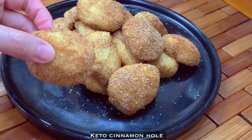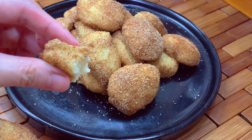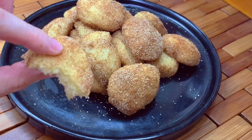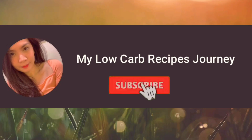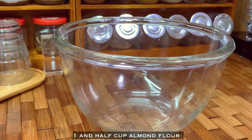Hi loves, today let's make keto cinnamon rolls. This is so good, so buttery, and I love it. It's so fluffy! Don't forget to subscribe and click the bell button.